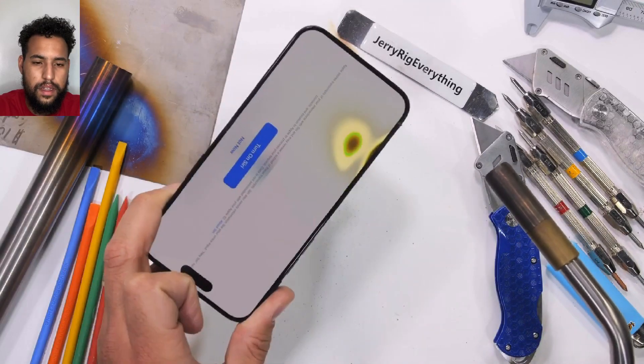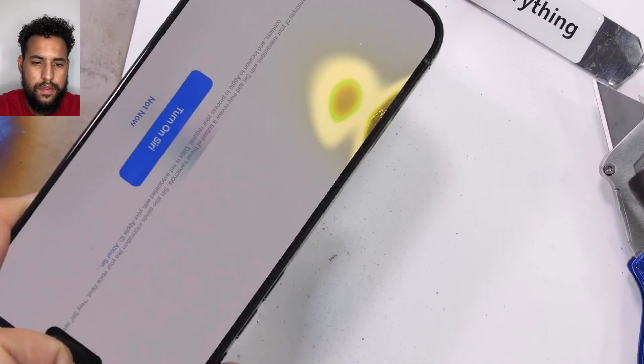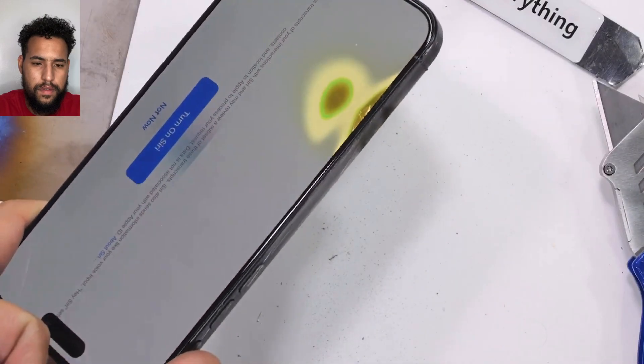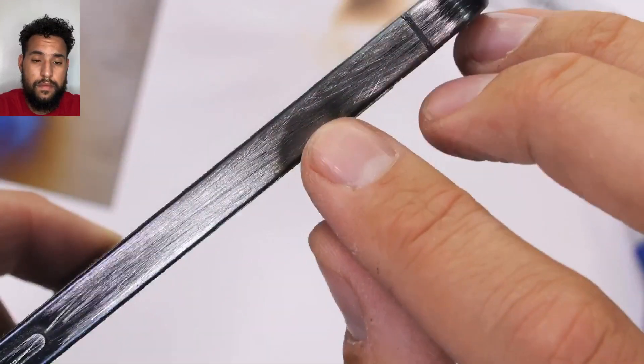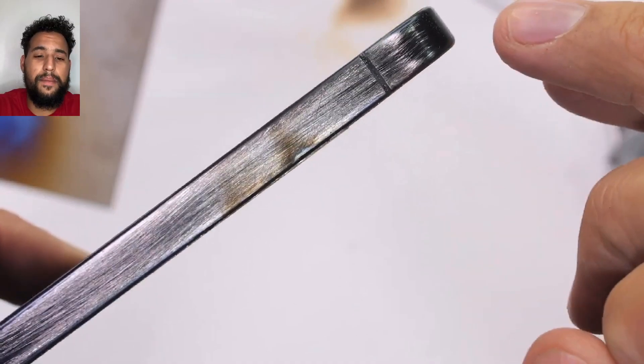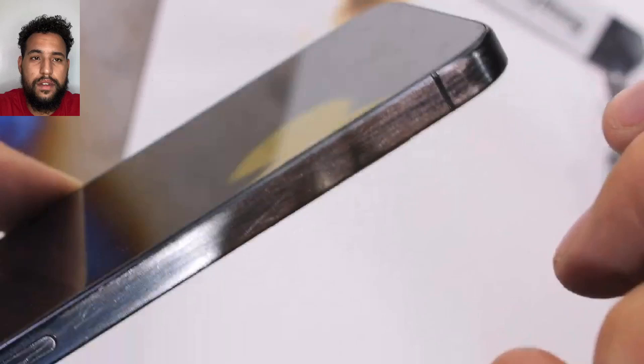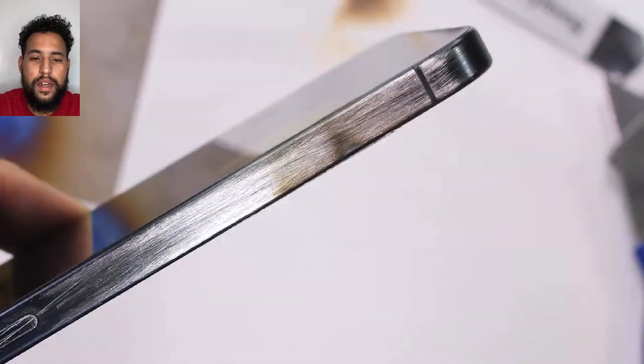The titanium itself could probably handle the heat, but the screen and the phone circuitry — not so much. The torch definitely accomplishes what my lighter could not, and if we look super close at the iPhone frame, we can see it start to change colors from the heat. Apple is indeed using real titanium. Is it grade 5 though? I do have ways of finding out — I literally have an iPhone X.